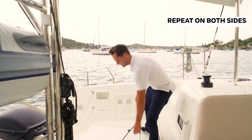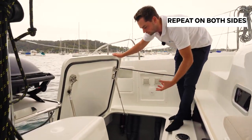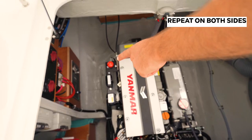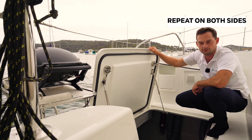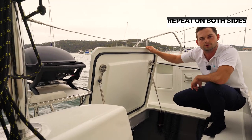Heading over to the port side now, the port engine bay is much the same. We're looking for oil splatter, any salt water, checking the bilges at the bottom as well, making sure that the battery isolator on this side is turned on and ready to go. I can see that the safety switch is also in the run position, so I know that the engines will start when I want them to.